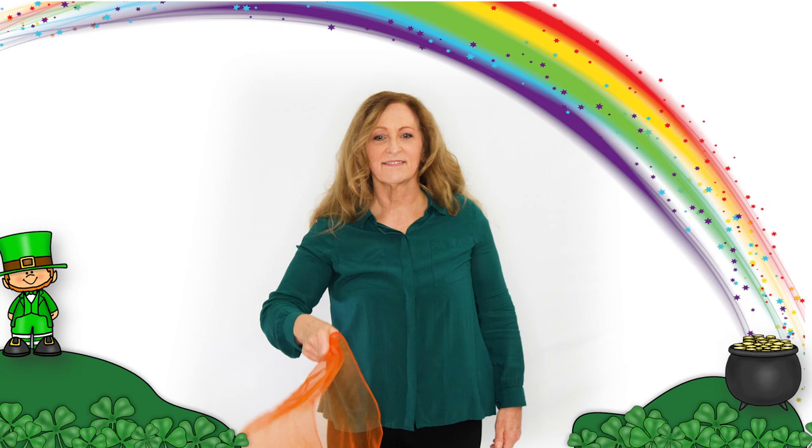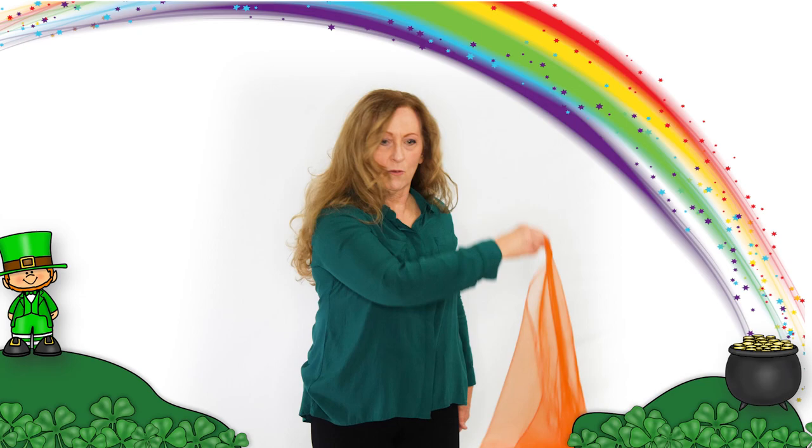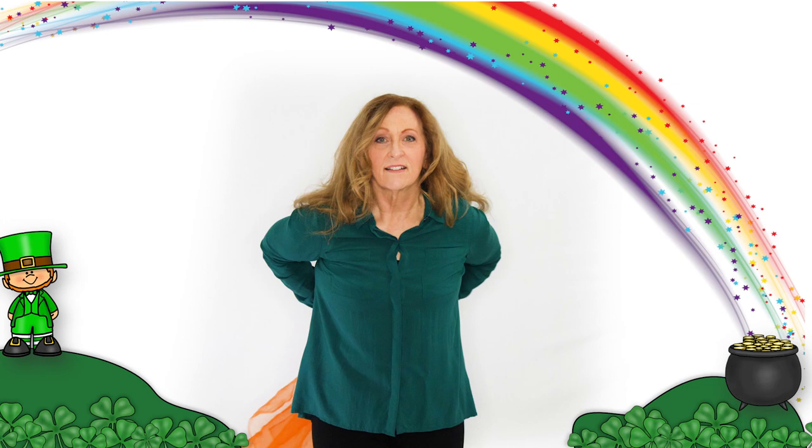The sun is going down, the sun is going down, the sun is going down underneath the rainbow. The gold cannot be found, the gold cannot be found, the gold cannot be found underneath the rainbow. The leprechaun is hiding, the leprechaun is hiding, the leprechaun is hiding underneath the rainbow.